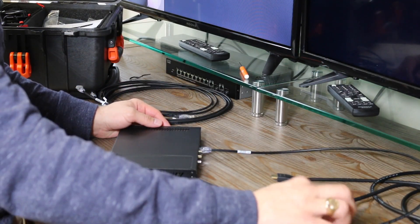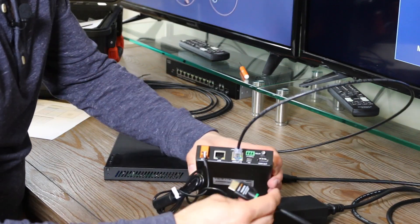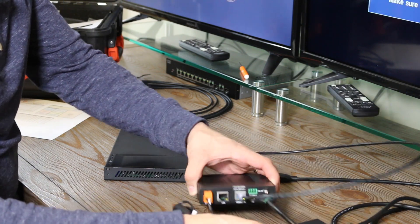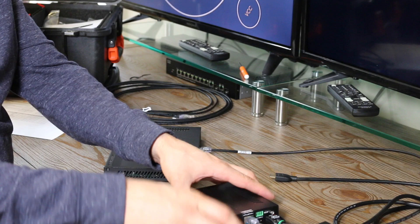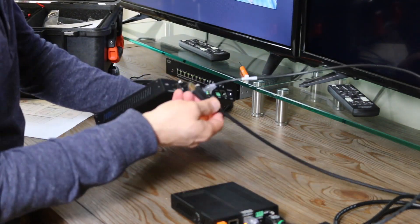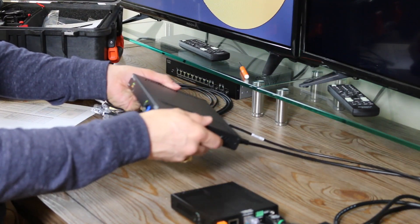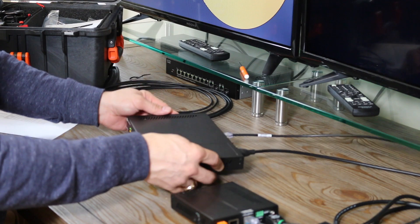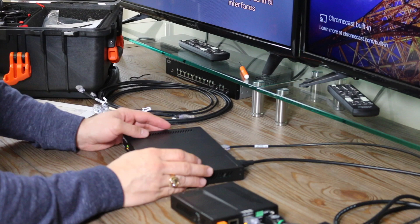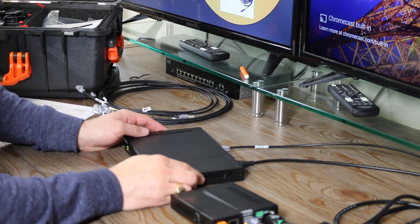Now let's connect the display. First I'm going to connect the display to the receiver, and connect my HDMI to the HDMI output on the HDVS200 receiver. My source is going to come from the NVIDIA media player — I'm going to take that HDMI input and plug it into the first HDMI input on the back of the SD31. Now that the source is plugged in, you can see it shows up immediately on the screen. There's my laptop, and we're ready to go.